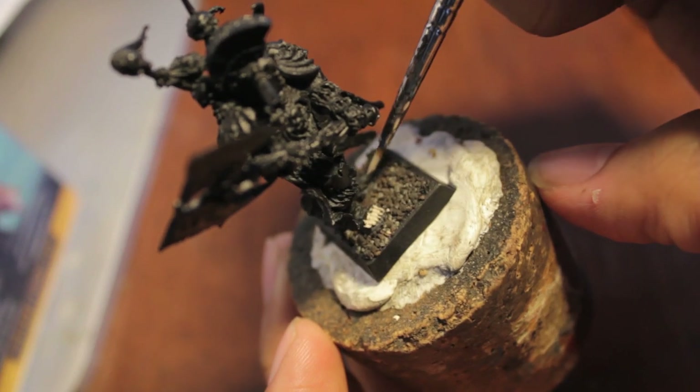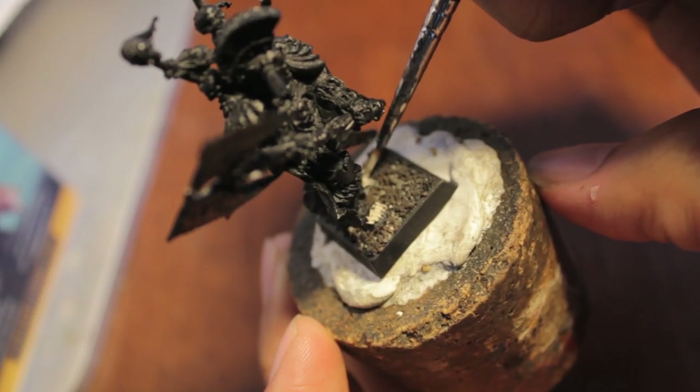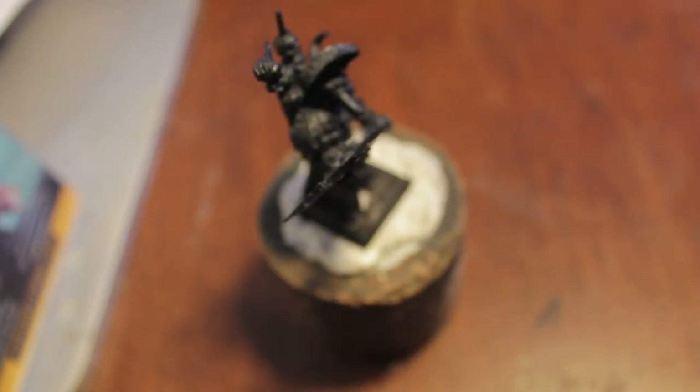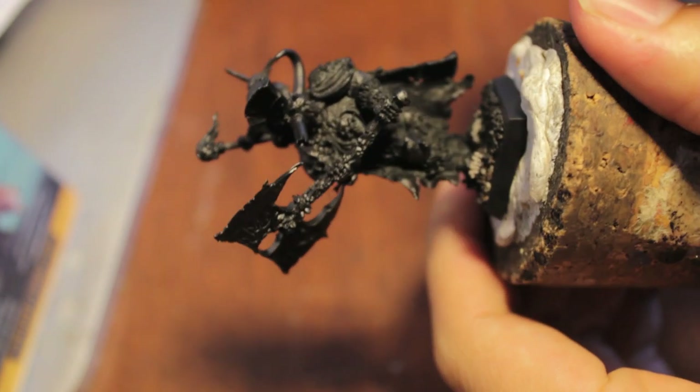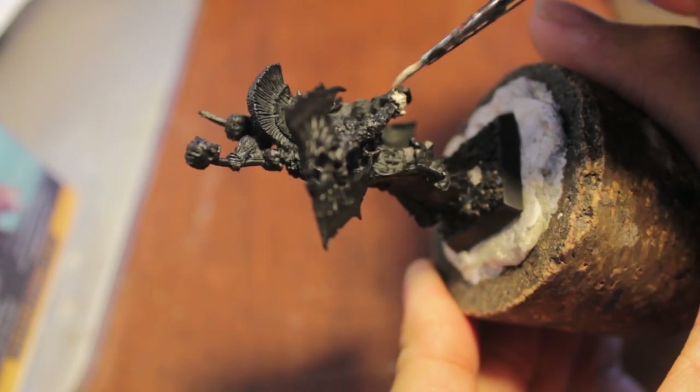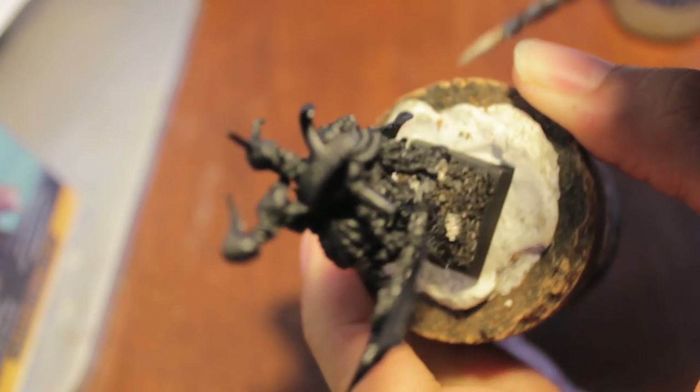Basecoats take the longest. I was doing the annotations for my Lizardman video and it just made me realize that doing these first videos are always the hardest to get through.